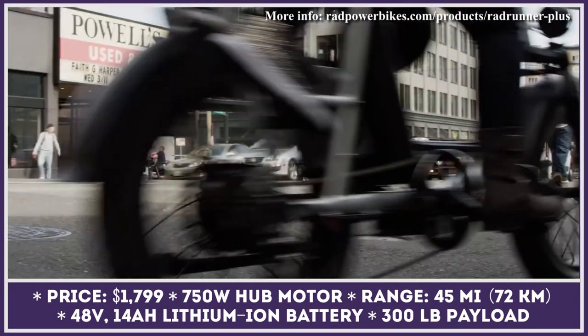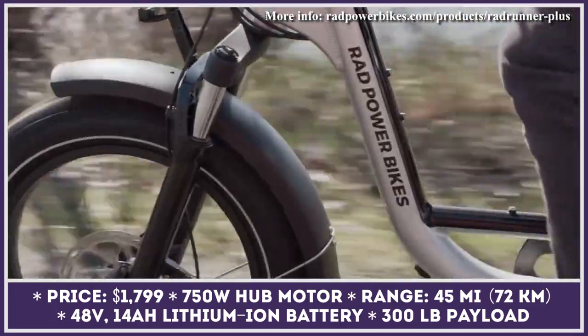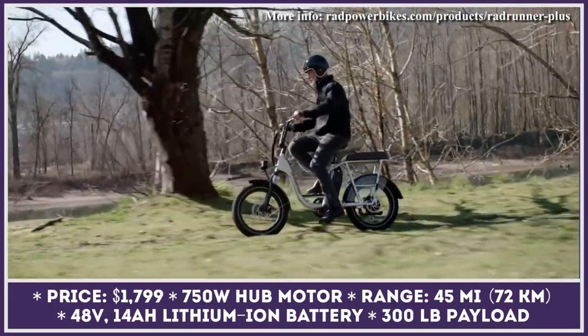If you're planning on taking a friend on a ride with you, there's a passenger package available. It comprises an elevated seat, foot pegs, and a protective wheel skirt, ensuring your passenger can go through the trip safely and comfortably.